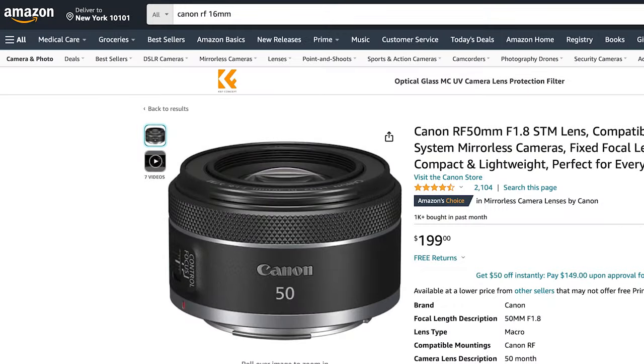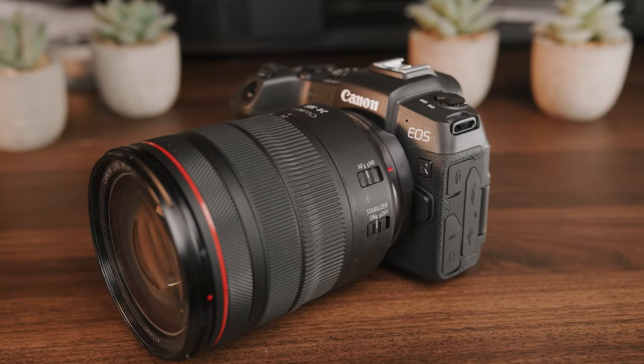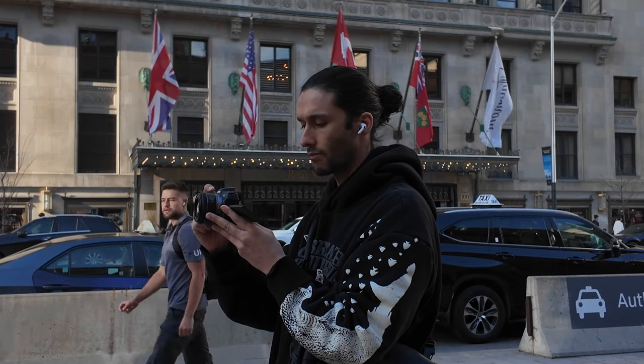Two lenses I highly recommend are the Canon RF 50mm, which is about $150 to $199, and the Canon RF 16mm, which is somewhere between $199 to $250. Overall, the Canon RP is perfectly designed to be a good companion camera and a good beginner photography camera — except for maybe the battery life, there are really no downsides considering you still have a side-articulating touchscreen and a really solid electronic viewfinder.